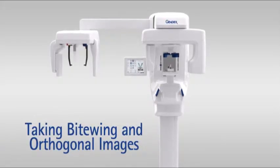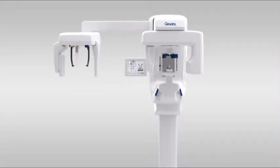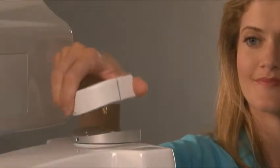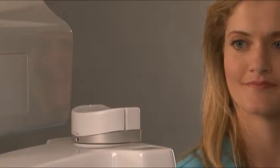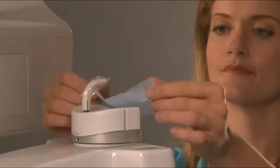Taking bitewing and orthogonal images. Set up the acquisition from within your imaging software. Press the patient positioning button to rotate the unit to the patient in position. Assemble the chin and sinus rests, choosing the appropriate configuration based on the image type being captured. Place the bite guide onto the bite rod, then place the bite guide rod assembly into the chin rest.